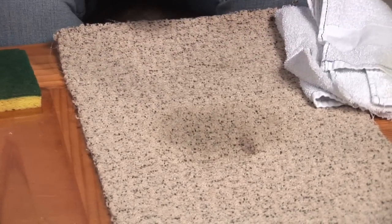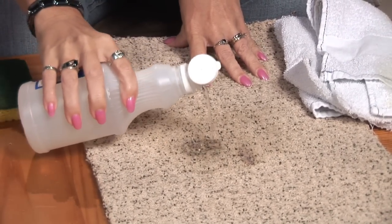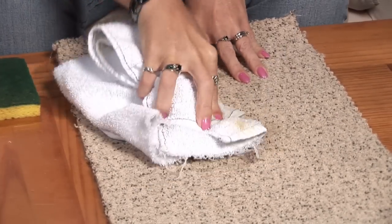Then you're going to use a little bit of white vinegar. I use this stuff for everything — it's great. Pour that on, soak it in. Blot that off.